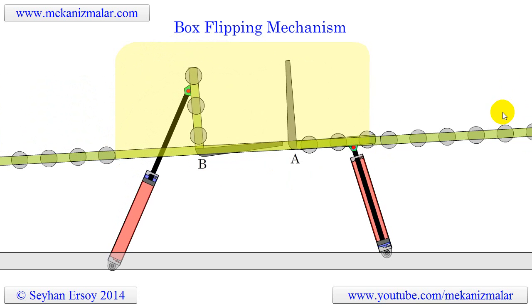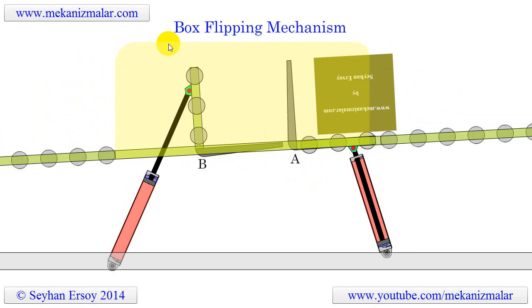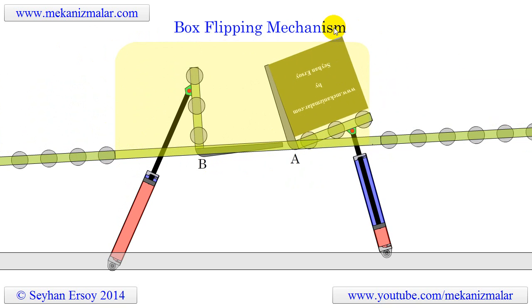In order to prevent accidents or sliding of the boxes off of the conveyor, a guarding system, shown in yellow, is located where the flipping action occurs.